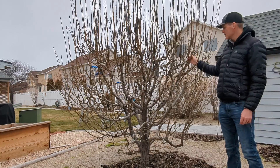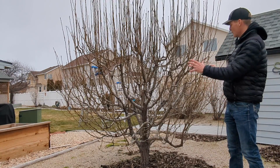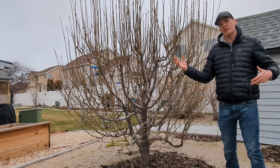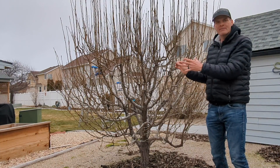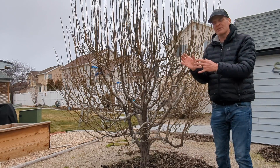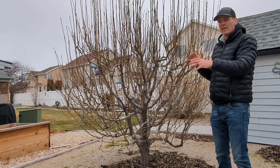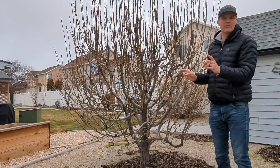This is a multi-variety pear tree that has been grafted in such a way that each scaffold branch is a different variety of pear. The problem with multi-variety fruit trees is usually some of the grafts are very compatible to the mother tree, others not so much. What happens is oftentimes the most compatible variety overtakes the rest of the tree and your multi-variety pear becomes a single variety pear.